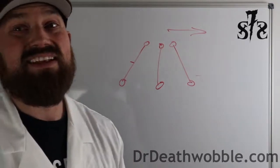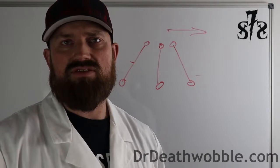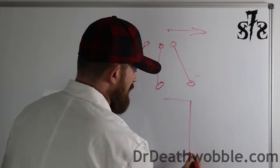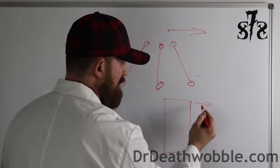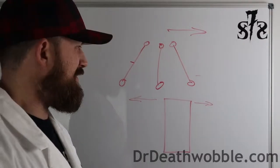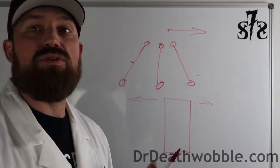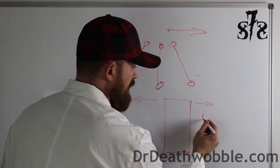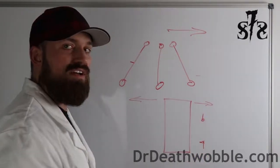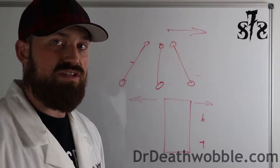Camber, for the most part on most Jeeps, is not adjustable unless through putting in different ball joints or something like that. Camber is the tilt of the top of the wheel in or out. The most common way to adjust camber on the front of your Jeep is to bend the front axle. Or if you have some looseness in the ball joints, that tolerance can tilt the wheel a little bit — which can give us a hint that we should really check out the ball joints to make sure they're tight and don't have any looseness or play in them.